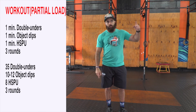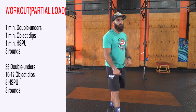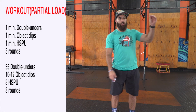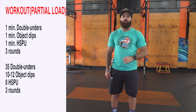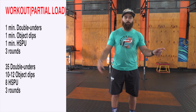You'll cycle through that for three rounds. After your three rounds, we're going to move on to 35 double unders, 10 dips, and 8 handstand push-ups. So now instead of doing minute max efforts, we're going 35-10-8, and you're going to cycle through that for three rounds — same movements, just a descending rep scheme, changing up the format.